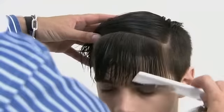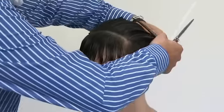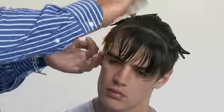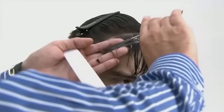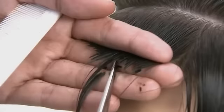Re-work the top section and divide the front hairline fringe area by creating a horizontal section one inch in from the hairline. Comb the hair to its natural fall and elevate the section at one finger's depth. Point cut to follow the hairline.